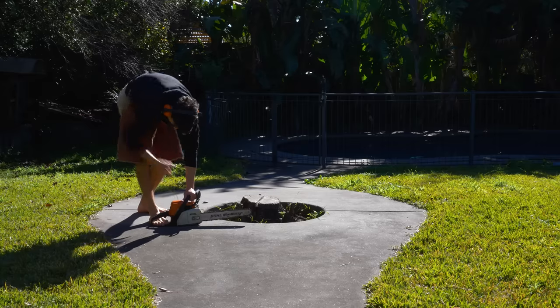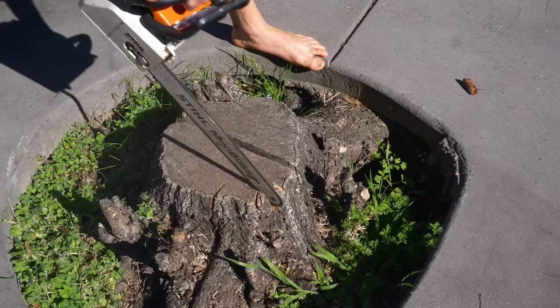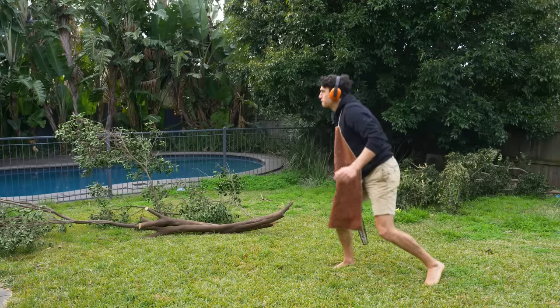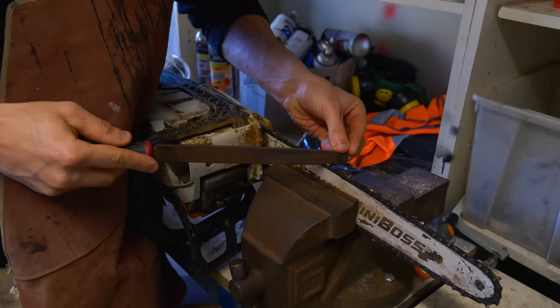So the first step in making my Buddhist axe is to cut out a piece of wood from the tree stump, which should be easy enough. But my chainsaw teeth are really dull, and I have no idea why. So I took it to the garage and sharpened my teeth.